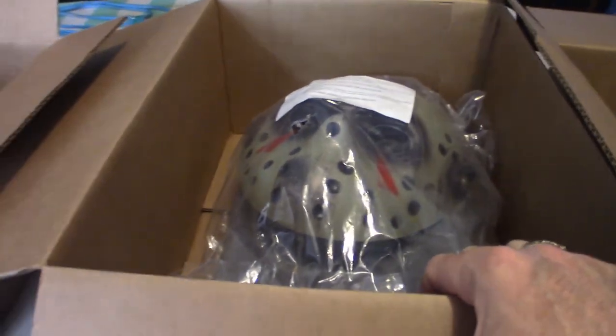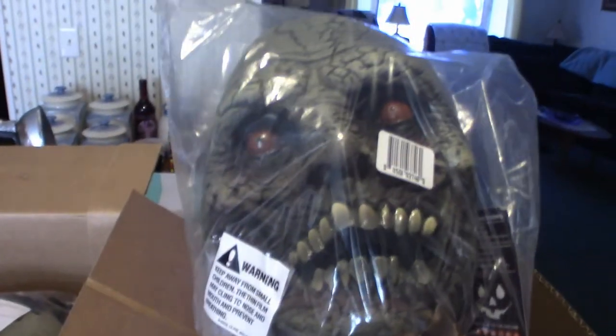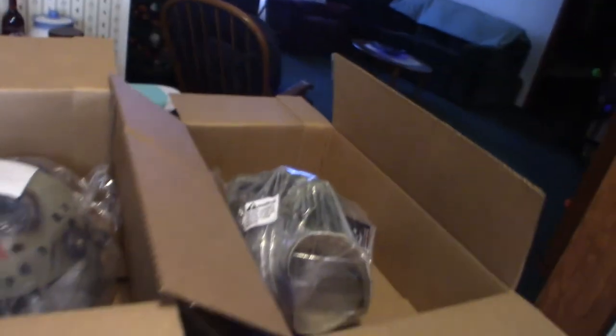This is my Trick-or-Treat Studios dry rot mask from Jordu Schell — that is ridiculously cool looking. We're definitely gonna be checking that one out as well.